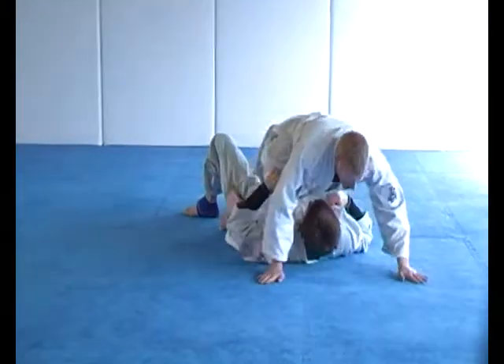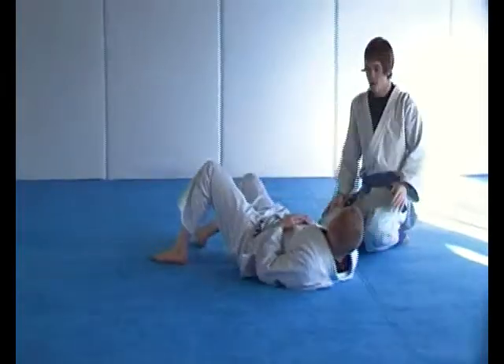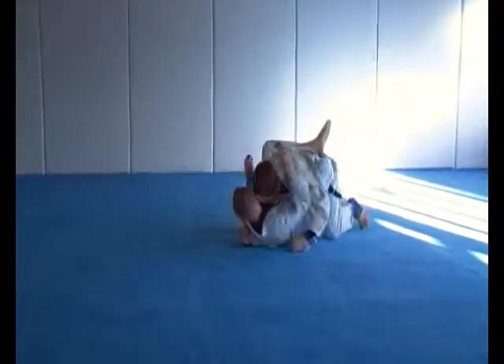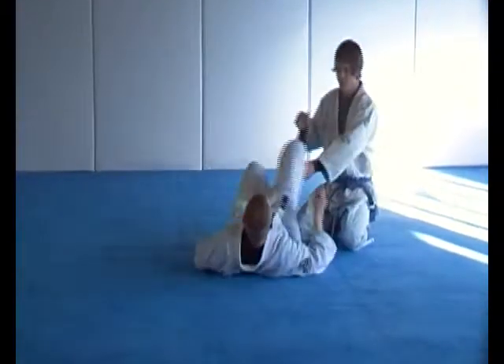Shrimp escape, starting with the block and shoot variation. Good. Shrimp and shoot variation.